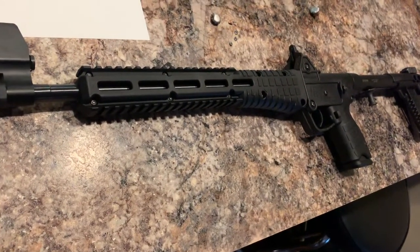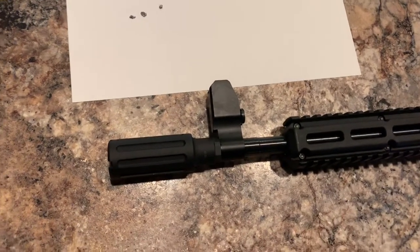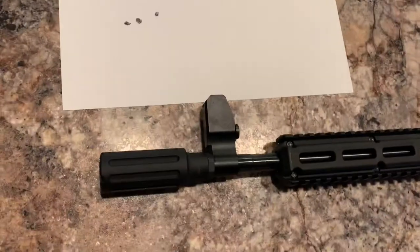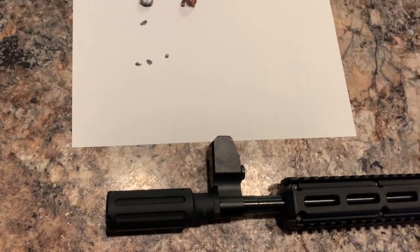This one's particularly popular — the Kel-Tec Sub-2000. It's been out for a few years. I've got the Midwest Industries blast can on the end there to direct some of that sound away from my neighbors, waiting on my suppressor to come in.